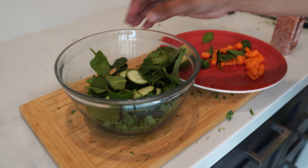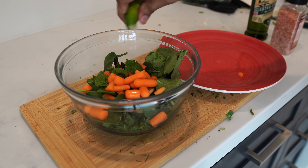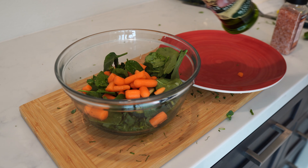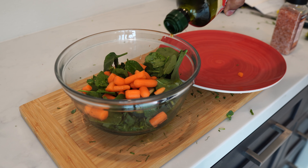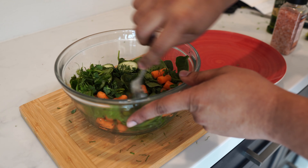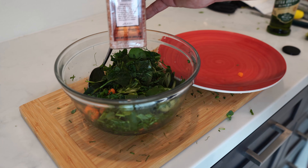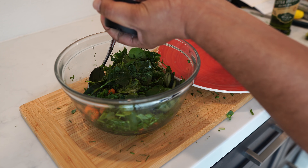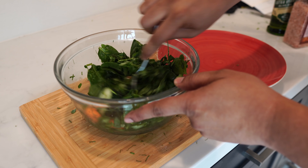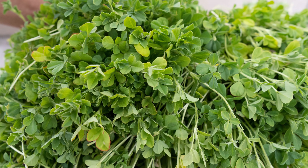We added cucumbers, carrots, and spinach to our pea microgreens. We squeeze some lemon on top — you don't really need any dressing, just lemon and olive oil, which does a great job of giving a very good flavor to your salad. Add some olive oil and mix in the pea microgreens as well as all the other vegetables to create a beautiful looking salad. You can add some Himalayan salt, which also has a lot of vitamins and minerals.